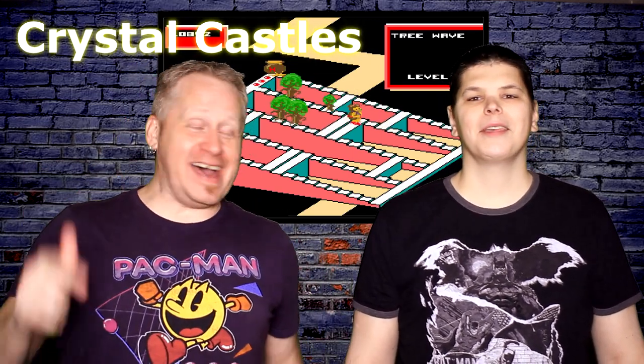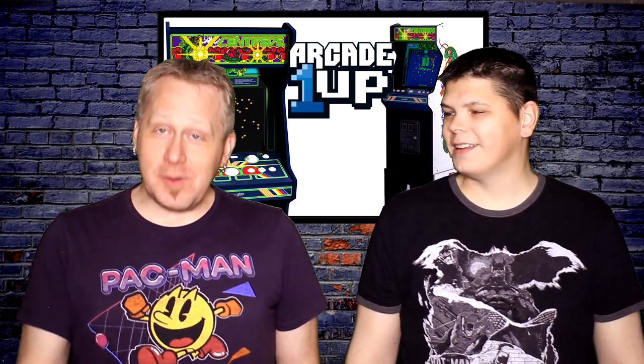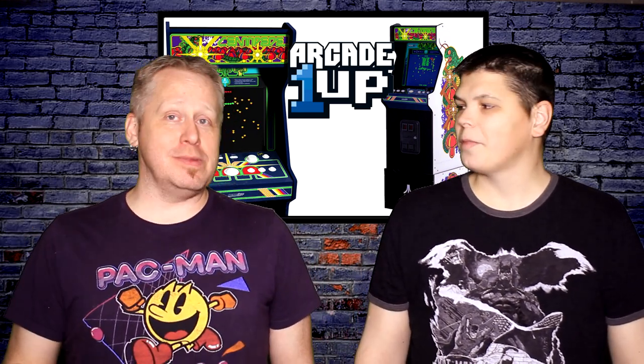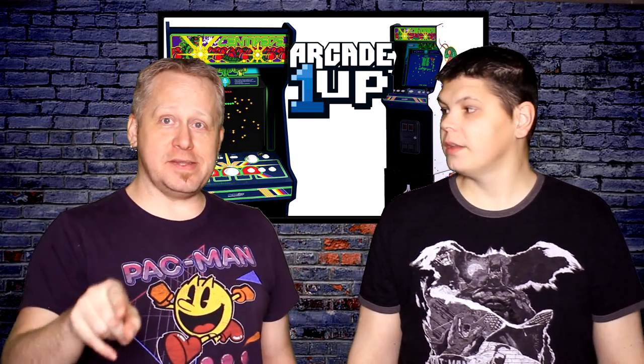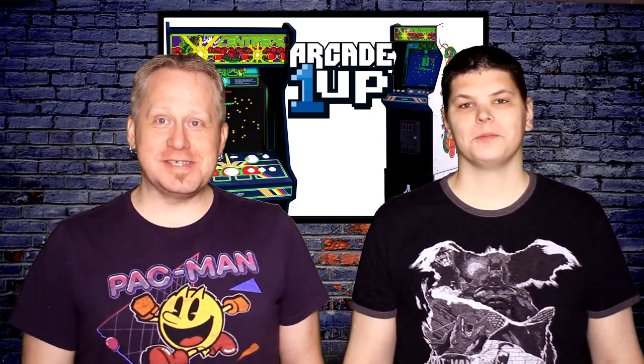And that is it for our Arcade 1UP Centipede review. If you have any questions, leave them down below and we'll do our best to get back to you. We will talk to you again really, really soon. See ya.